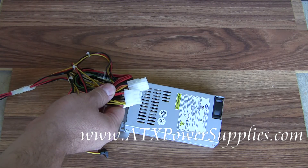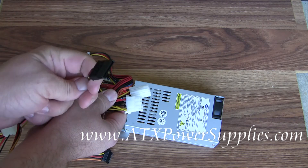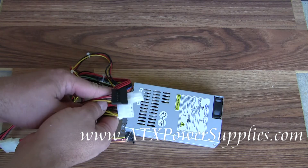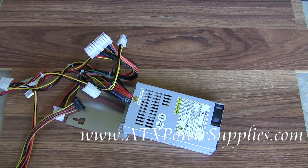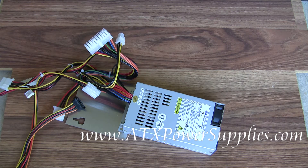And because this is an upgrade power supply, we have added two SATA connectors. These SATA connectors will come in handy in case you ever have to replace the hard drive in your old Dell system. A lot of the new hard drives are SATA and are powered by SATA, and your old power supply just did not have this connection, so you were limited in what you could use on your machine.